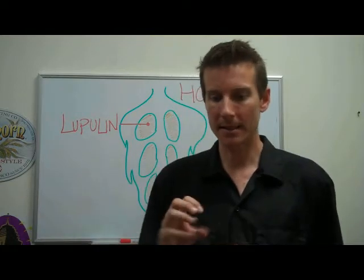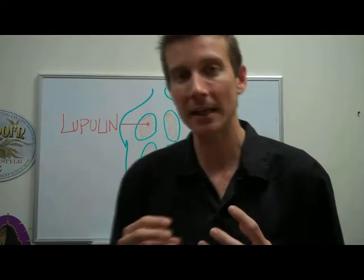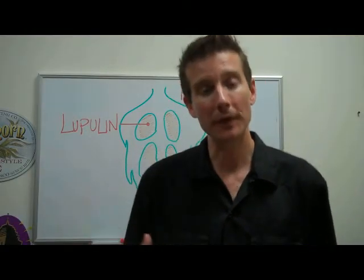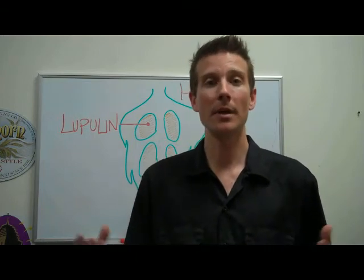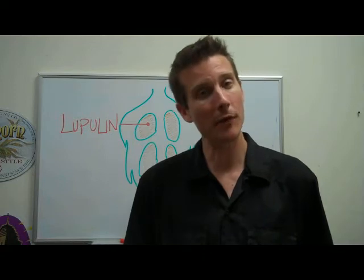Inside those female flowers are these little glands called lupulin. Lupulin is a chemical substance which, when heat activated, creates a bitter flavor. The bitterness from the hops is going to balance out the sweetness from the malt.